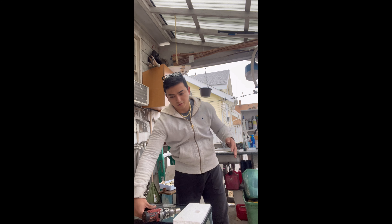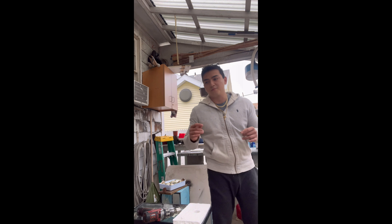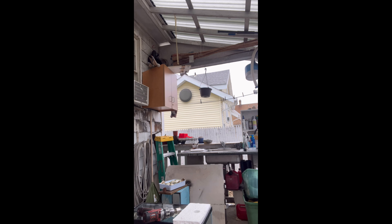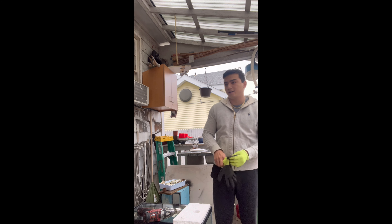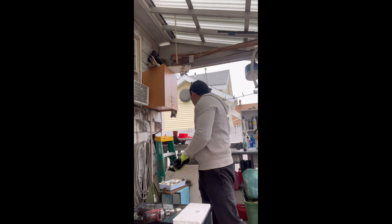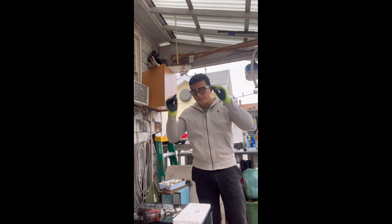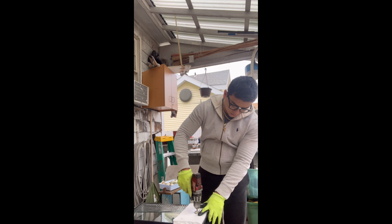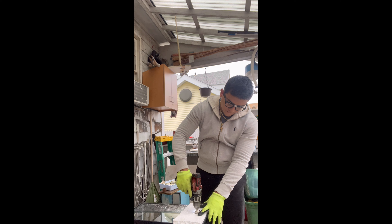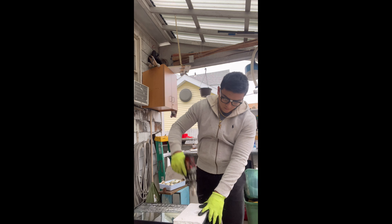An important step I forgot to mention: you want to make sure you're protected. You want to wear gloves because you are working with glass. Also wear eye protection — I can't find my actual glasses so I'm just going to use glasses from a Halloween costume.